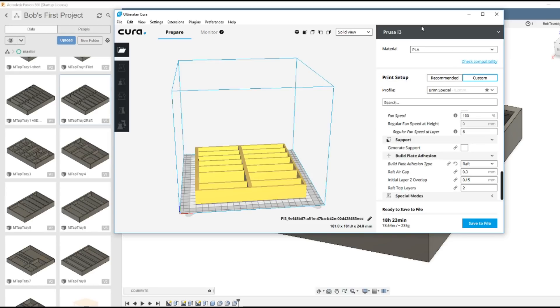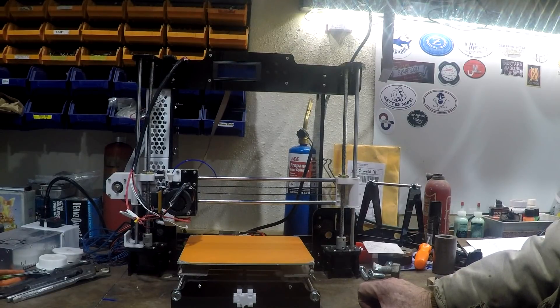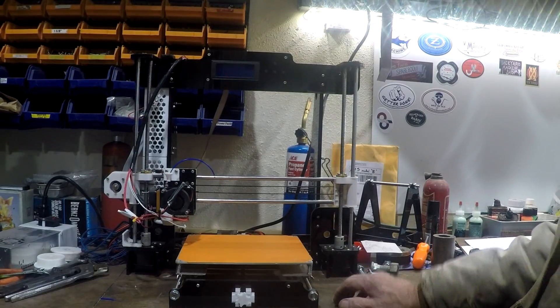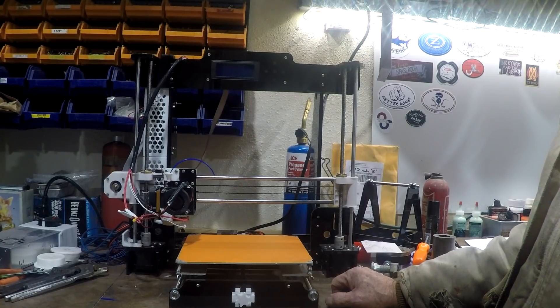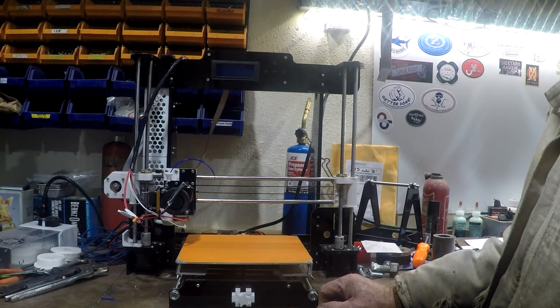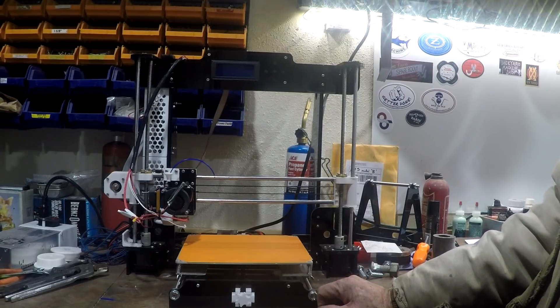I really won't show the actual printing because it's probably worse than watching paint dry. This is the 3D printer I'm using - it actually belongs to my son. It's an ANET A8, a Prusa clone. The plate is 8x8, and when I'm printing I have a little trouble with adhesion so I use a raft all the time. That limits my actual component size to about 7 and a quarter inches. The basic printer costs about 200 bucks, so you can't go wrong with that.